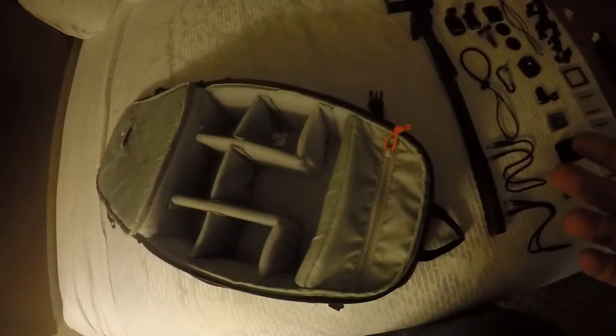One of the things I like is that all of the compartments in the bottom are all Velcroed to the side of the bag, so you can reposition them to the size that you need, or you can take them all the way out. It's a good little pack.